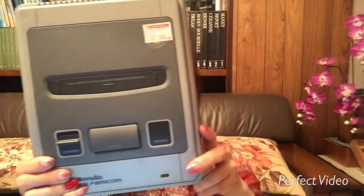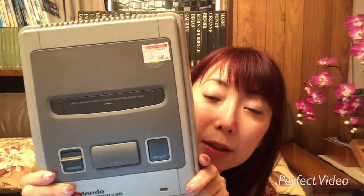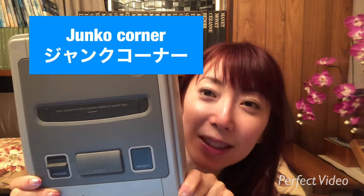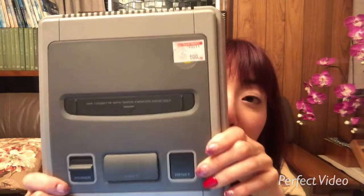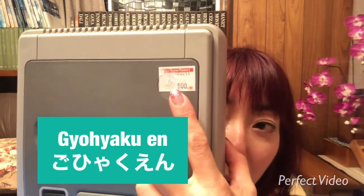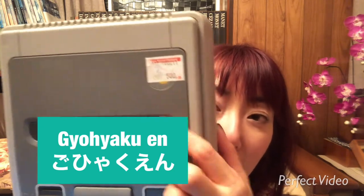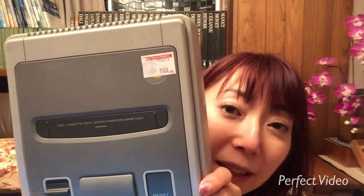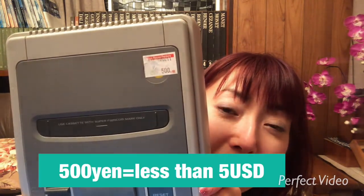It was at the Junk Corner, the Junk Section. It was just 500 yen. As of today, 500 yen is less than $5.